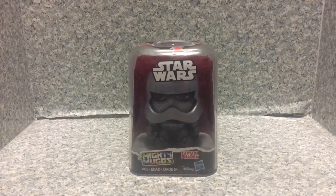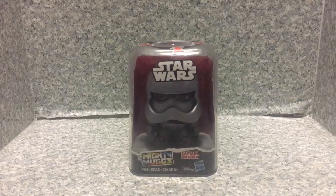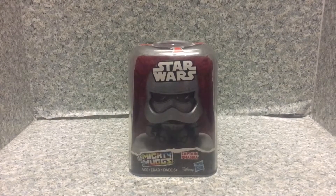Hello Star Wars fans, this is JAR-369. Welcome back for another brand new video review. Today I'll be taking a look at the Star Wars Mighty Mugs Captain Phasma by Hasbro.